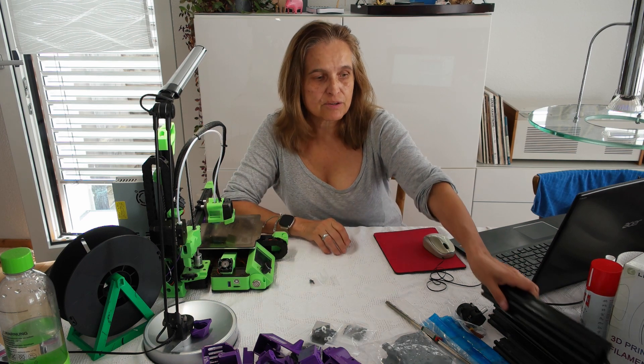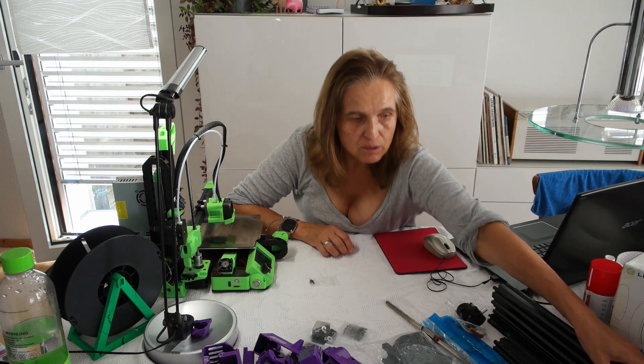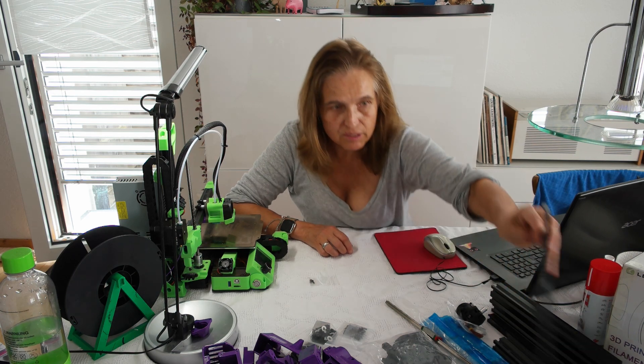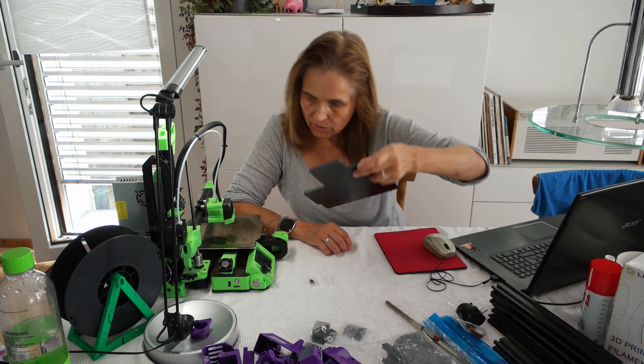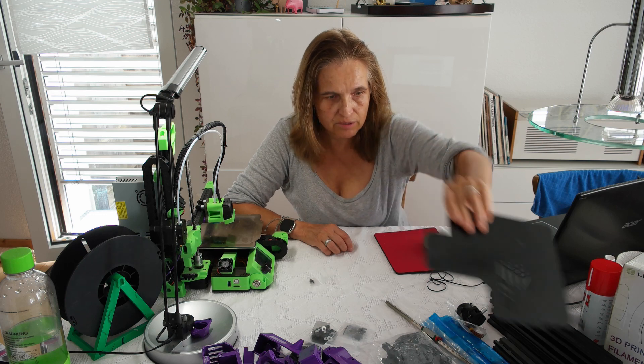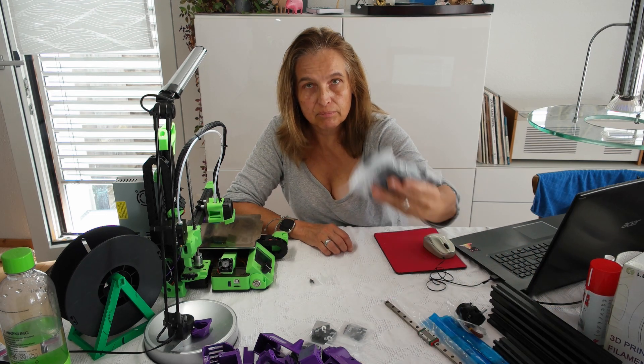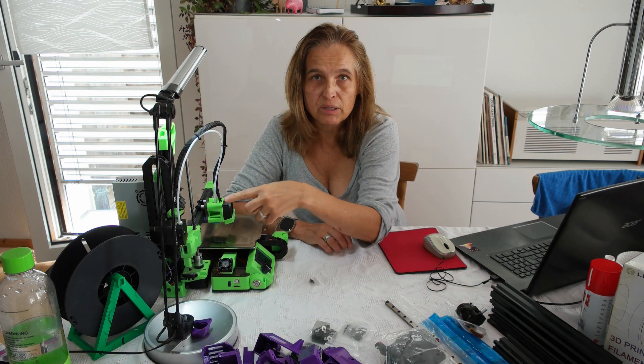I will put the link under the video so you can see what parts it needs for this process. And here's also a new plate — I don't know if it's thicker, I will see. And some metal brackets instead of the acrylic ones.